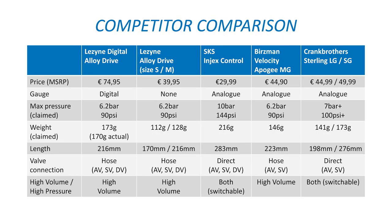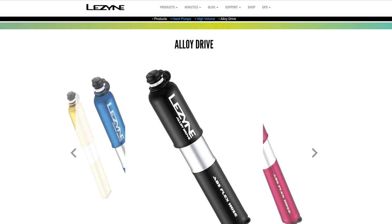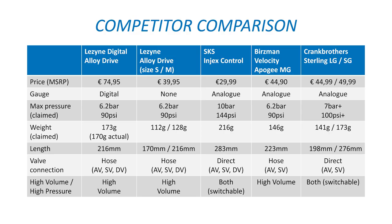Here is a list of what I consider competitors. This list also includes the standard Lezyne Alloy Drive as a reference. Price is a big one here — at 74.95€ the Lezyne Digital Alloy Drive is an expensive pump and the most expensive mini pump in this lineup. The Burzmann and CrankProtus pumps have quite similar high finish quality and don't differ that much feature-wise, making the price premium of 25€ quite steep. Check the link in the description for up-to-date pricing. The maximum pressures shouldn't be an issue as long as you can achieve about 65 psi or 4.5 bar, which is generally the maximum tire pressure for standard mountain bike tires.